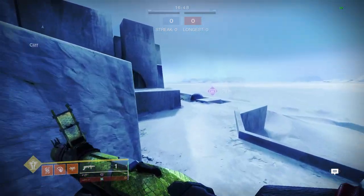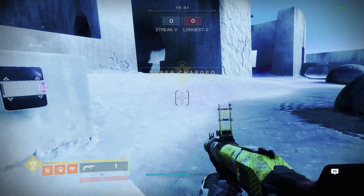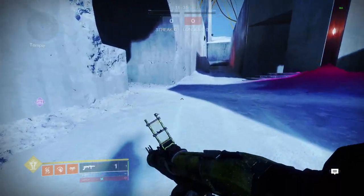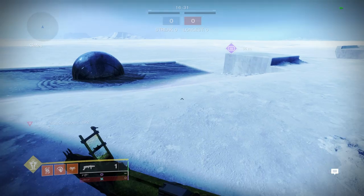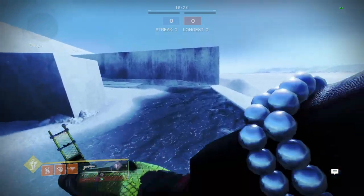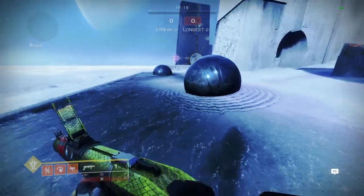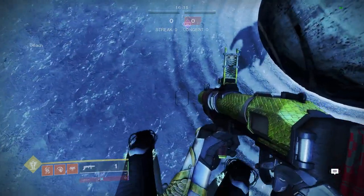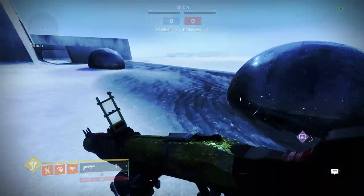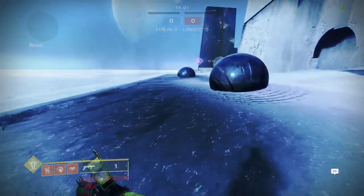That's how you burst chain — anyone can do that, and all Warlock classes with burst slide can do it. That is your basic burst chain. Now, how do you go fast with Icarus dash? You want to take your Icarus dash pretty much immediately after you hit your space bar. What you're doing with burst glide skate is double tapping your space bar, or your jump button.